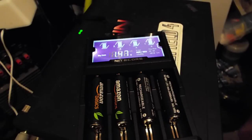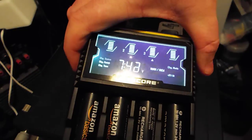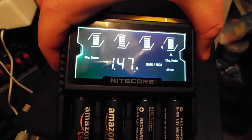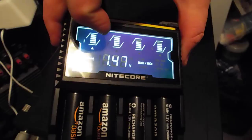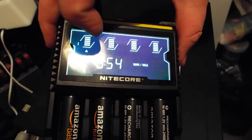Each of the four battery slots monitors and charges independently. As you can see here, you can run through the options using the buttons on the side to change slots manually. That's slot three, that's slot four, and slot one is finished — you can see it says 'charge finished' and it shows the charge time and how many volts it's at.